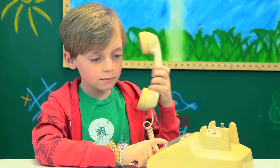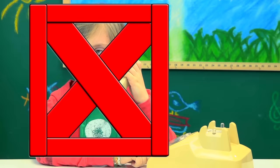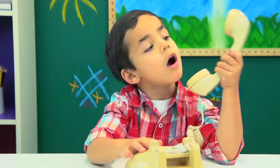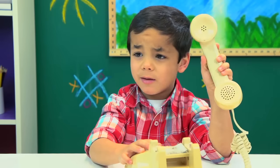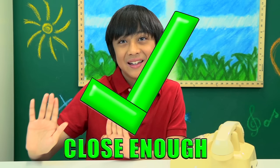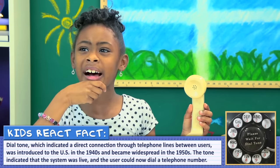And when you do pick up the phone and put it to your ear, what are you listening for before you dial? Bling bling. I was bored in the 40s, so I have no idea what you're talking about. It would make a blank sound. There's actually something called a dial tone. Dial tone — I think I've heard of that.